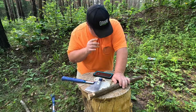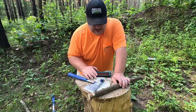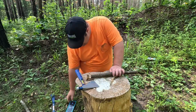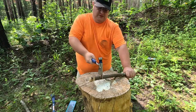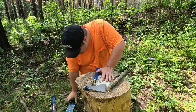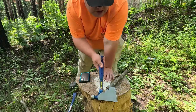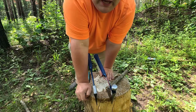Now keep in mind, this is the actual woodworking tool — that other is just simply for chopping. Let's see how this does. We'll call that 16 seconds. So 10 seconds faster for the carpenter's hatchet versus the regular camping hatchet.